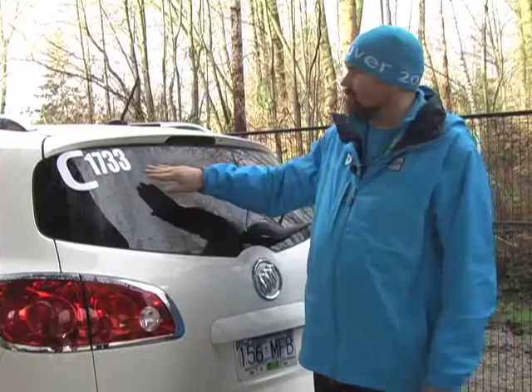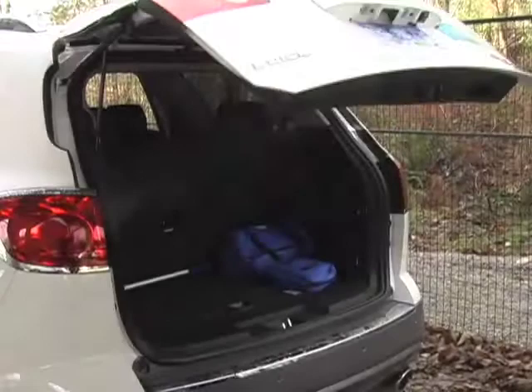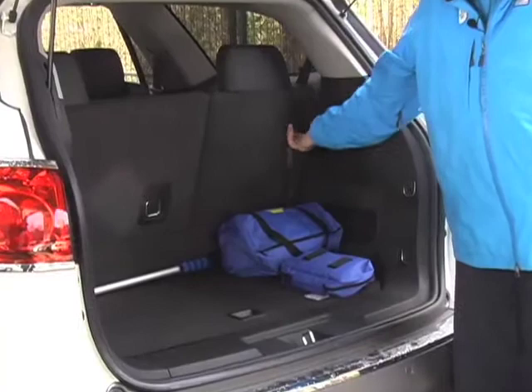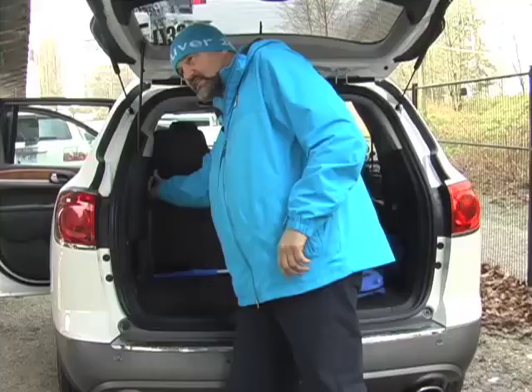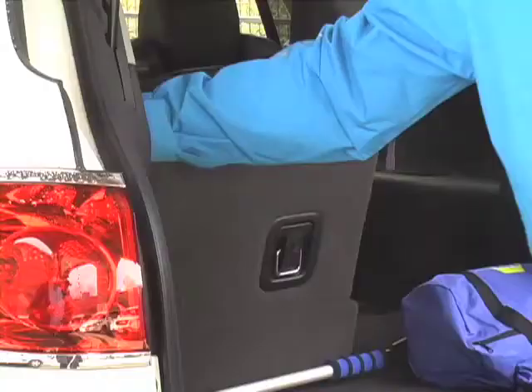Thanks John. Located on the back of the vehicle as well as the front, in the upper left-hand corner of the windows, is your call sign. This particular vehicle is Charlie 1733. To lower the back seats, pull the handle forward, the headrest will fold forward, then just push the seat and it will fall forward. The same on the opposing side — drop the headrest and push it forward. Now you have room for luggage.